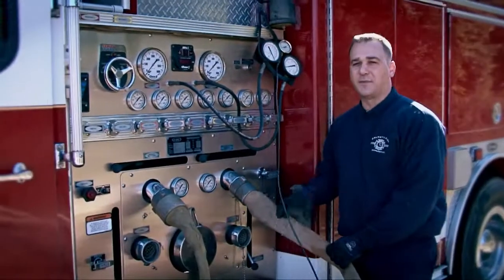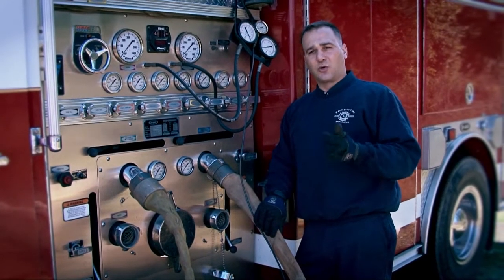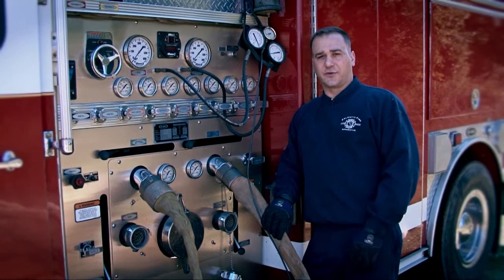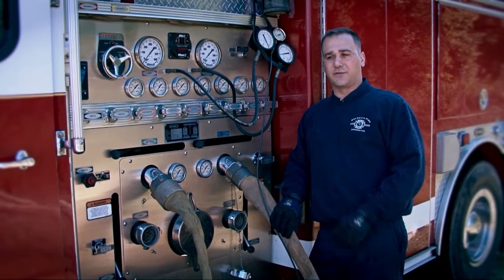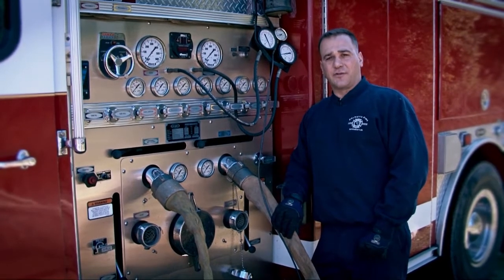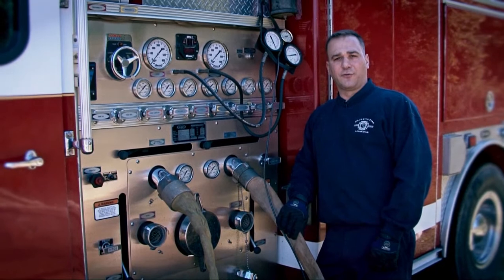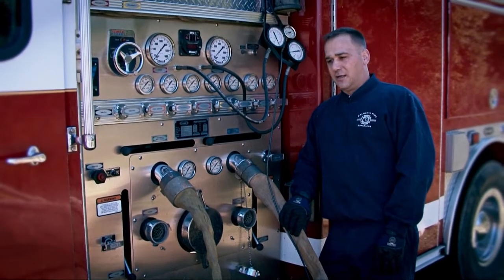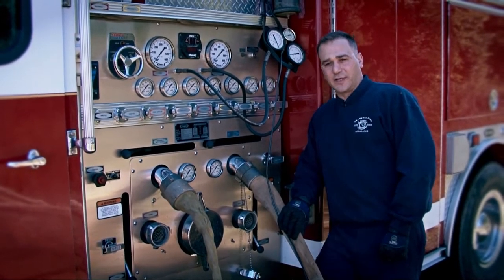Now before we started this pump test, some of the things we did was check all the pump fluids — we checked the engine coolant levels, the oil level, transmission level, and one definite thing to always check is your transfer case fluid. If you don't have oil in your transfer case, you'll definitely have a catastrophic failure if you attempt to do a pump test with inadequate or old fluid in your transfer case. We've actually seen it before, and it's pretty catastrophic what will happen to a pump without any oil in your transfer case.